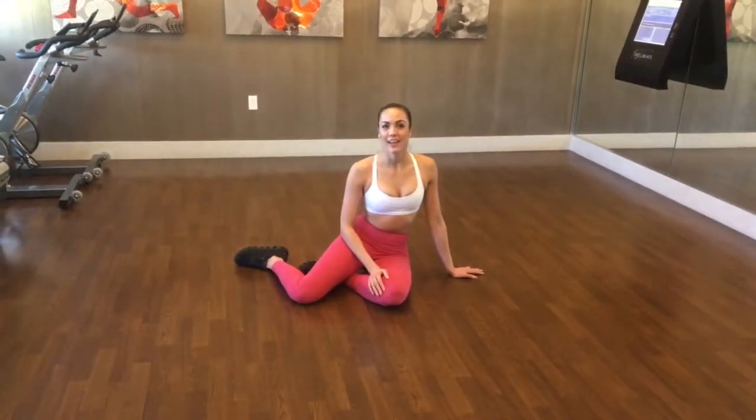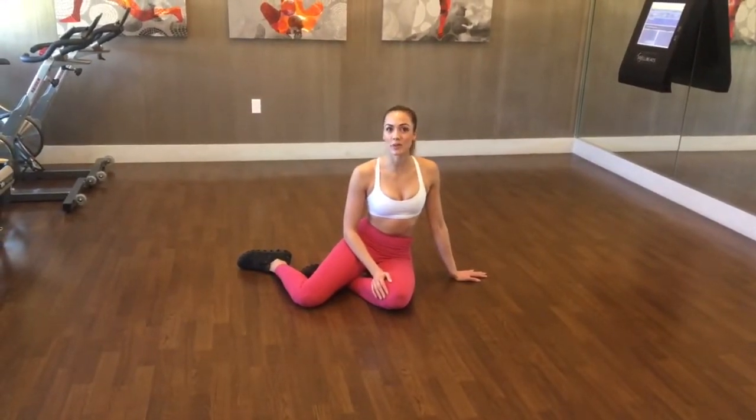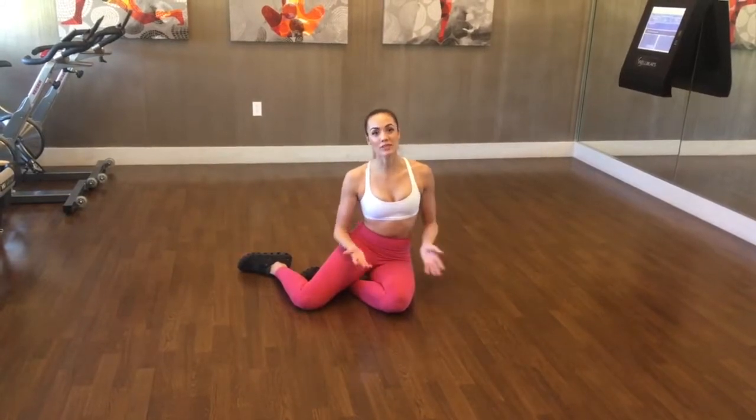Hi, my name is Samantha Zupia and today I'm going to teach you how to do a Superman Pull Down. The Superman Pull Down is an excellent exercise to teach you how to properly activate your glutes as well as your lats.